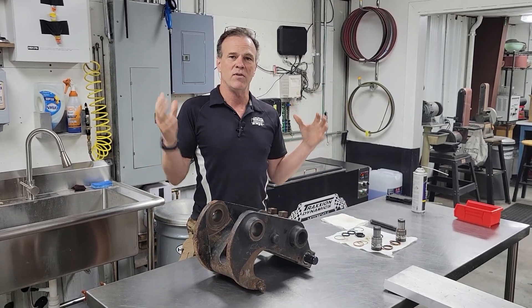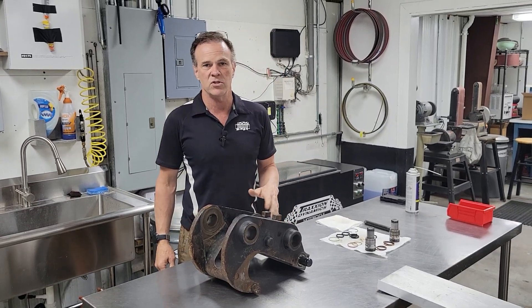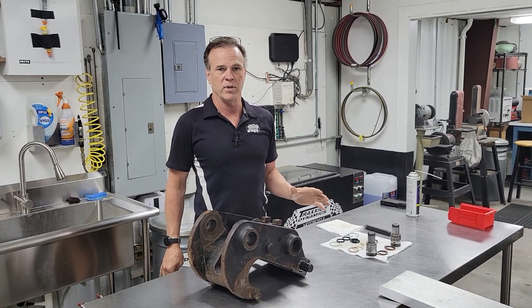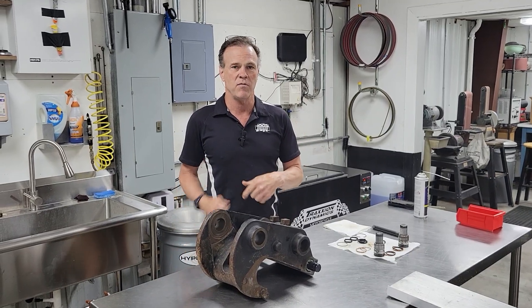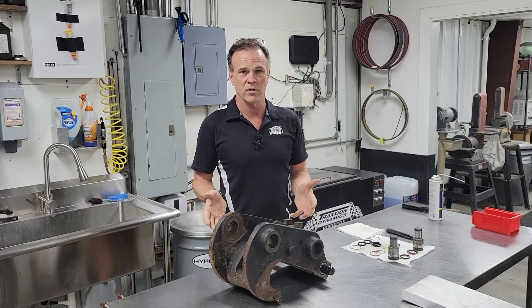I'm not going to do a video showing you all of this, because I'm assuming if you're brave enough to try and rebuild your own exchange, you're probably pretty handy to begin with. I'm going to show you the things you can't find anywhere else on the internet about how to do it and what you're going to have to do.